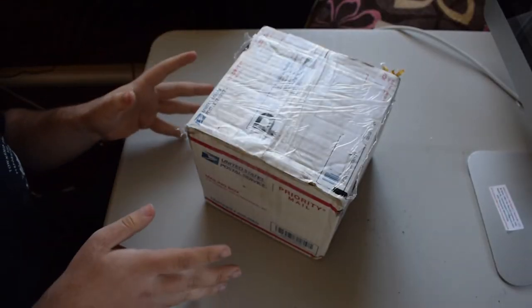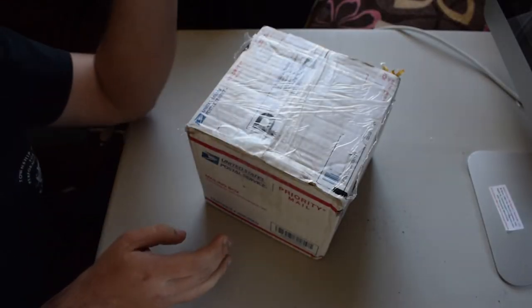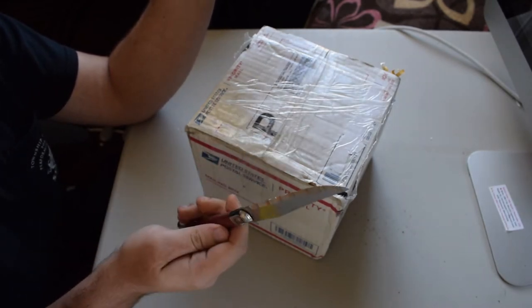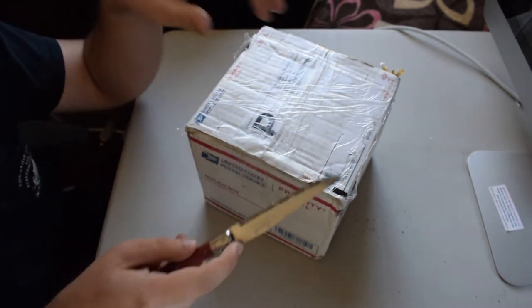And so without further ado, let us unbox him because I cannot keep waiting for very much longer. So if you'll remember, my last knife broke during our last unboxing video, so today we're just going to be using a regular kitchen knife. I guess we'll have to make do.